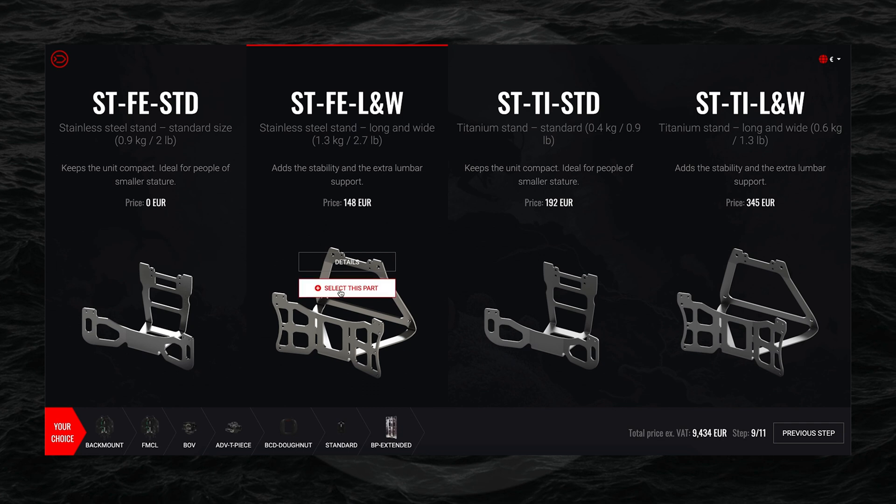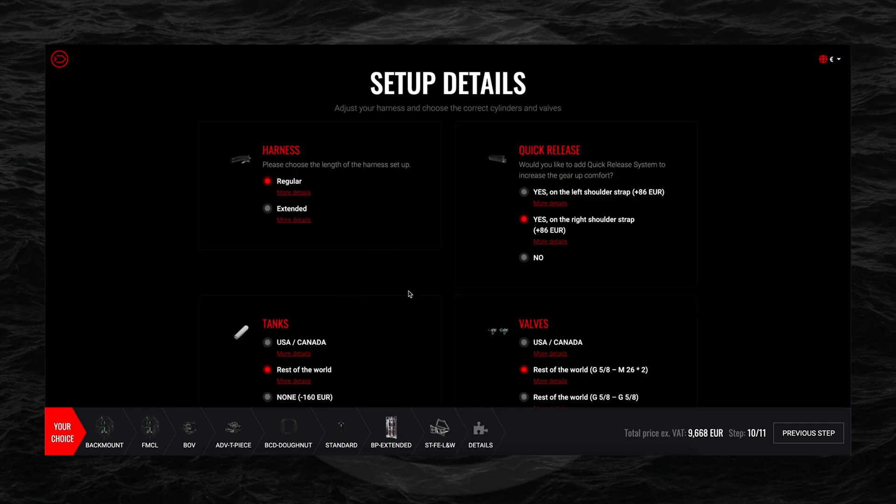You can select the stand you would like to have on your unit, and then we get to the setup details page. As you are going through the configuration, the configurator allows you to only select items that are compatible with the configuration you have selected so far, so you will not be able to select incompatible items.